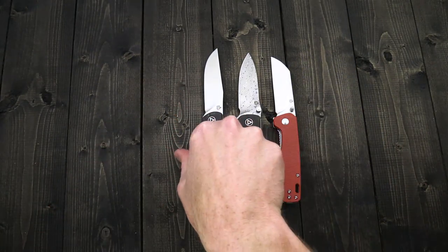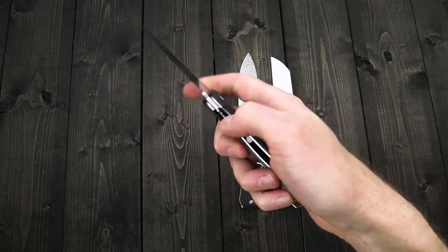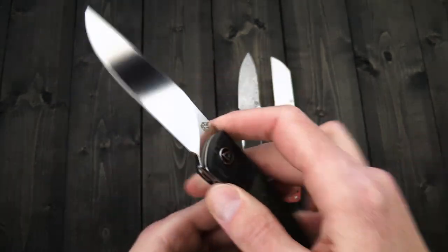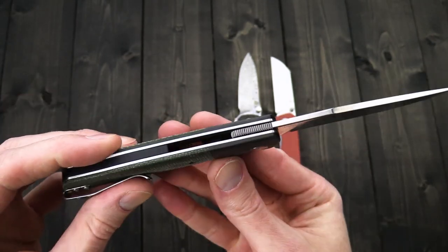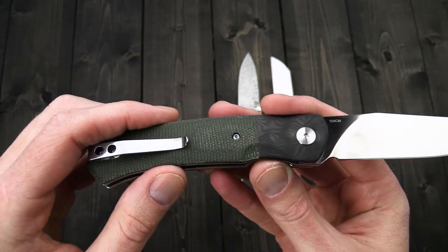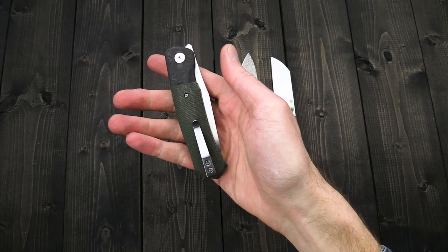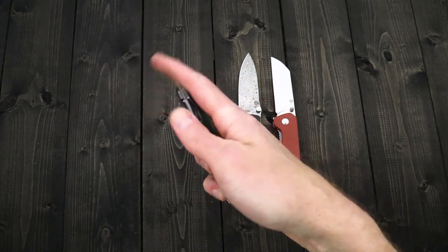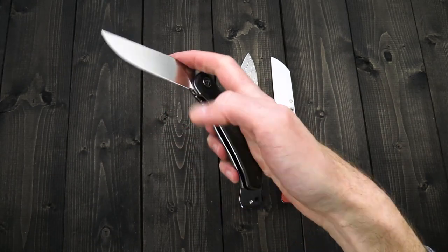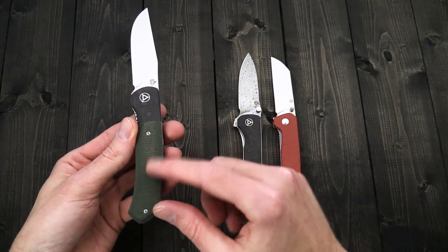Lastly we have some new stock from QSP — high quality and affordable designs. We've got the Gannet, a nice front flipper design, sort of a gentleman's tactical option. It has a large clip point blade with a hand-rubbed satin finish made from 154CM, carbon fiber bolsters with stainless liners, a half-length backspacer, canvas micarta handle scales, a nice full handle design, a single-position deep carry clip for right hand tip-up, and a right-hand-operated liner lock. It's got snappy deployment with that front flipper, and it can also be operated slowly. It comes in a few different variations with different colored bolsters and handle scales.